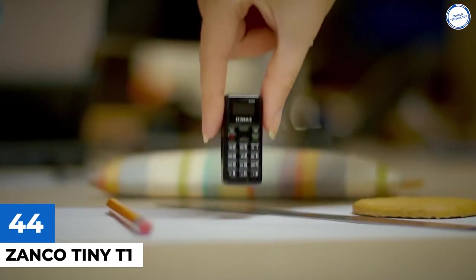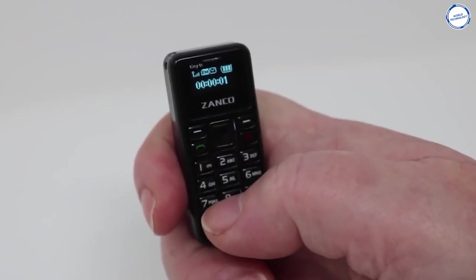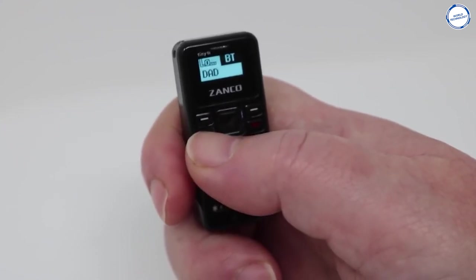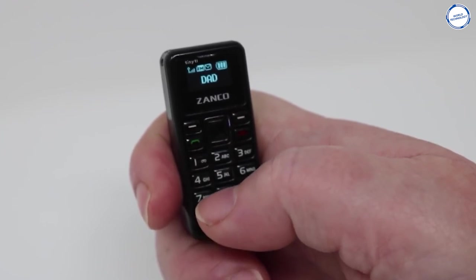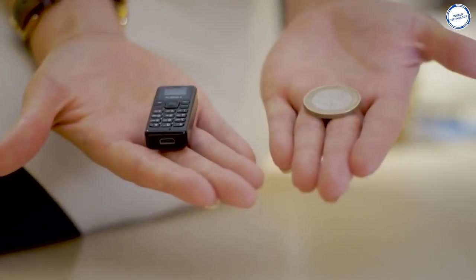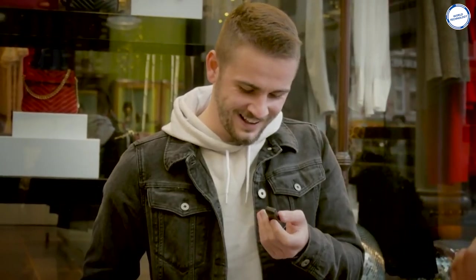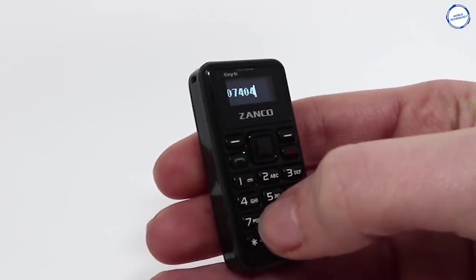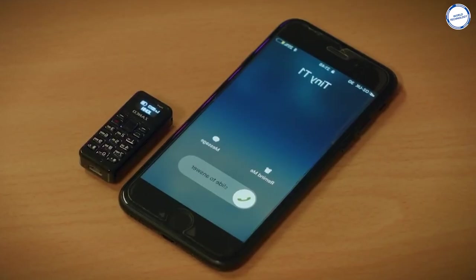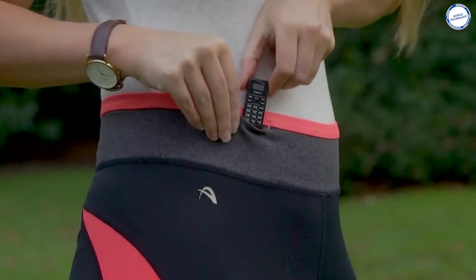ZANCO TINY T1 is the smallest fully functional mobile phone in the world. It is equipped with a 0.49-inch OLED screen with a resolution of 64 by 32. It can store 300 contacts and 50 text messages and also supports a nano-SIM card. This tiny phone uses a micro-USB interface for charging and data transfer. The phone has a 200mAh battery offering a maximum talk time of 180 minutes and standby time of 3 days. It measures a very tiny 46.7mm by 21mm. But there is more to it than just a small basic phone.